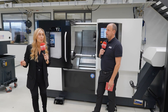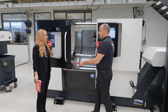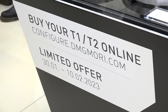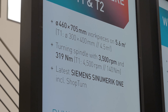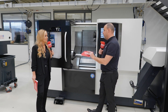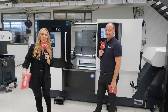Keeping it simple on options — because this is price-attractive — there are three alternatives: the Complete model, the Plus model, or the Pro model. Each tier has slightly different options that come as standard with the machine. If you're turning, do speak to DMG Mori about their T1 and T2 range.